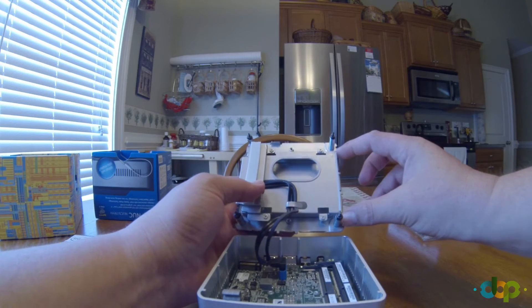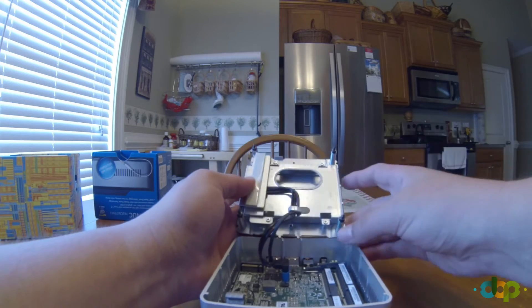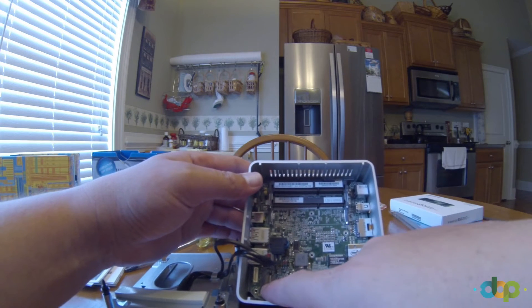There's an area where you can put in a standard 2.5-inch laptop solid-state or regular hard drive. Inside you'll see a very simple, small motherboard — we're going to plug the SSD in down here and two sticks of RAM up here.